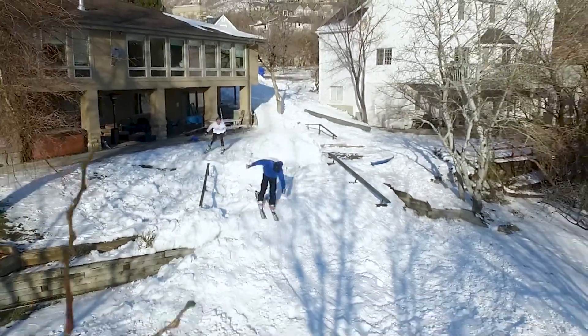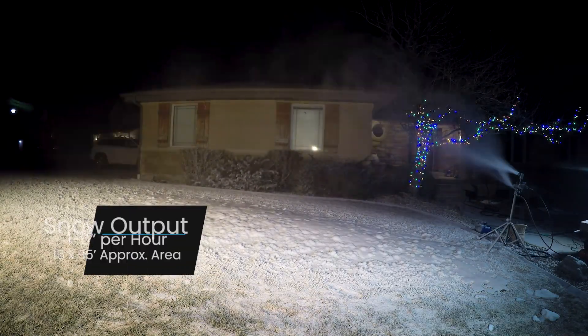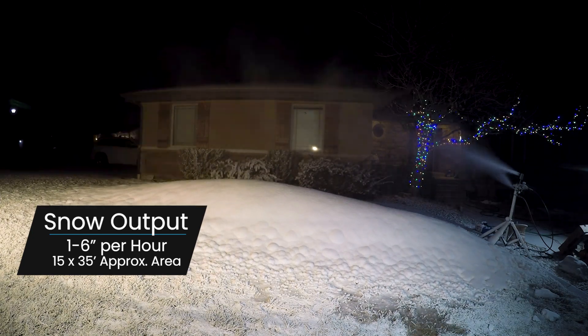The Forecaster system is great for creating backyard sledding and tubing tracks, home ski and snowboard terrain parks, or any other snowmaking project. The Forecaster can produce between 1 to 6 inches of snow per hour in a 15 by 35 foot approximate area.